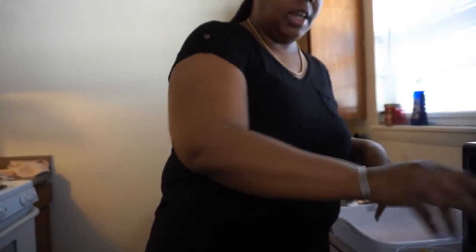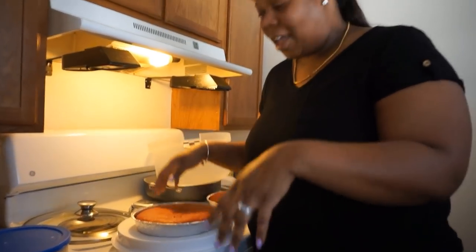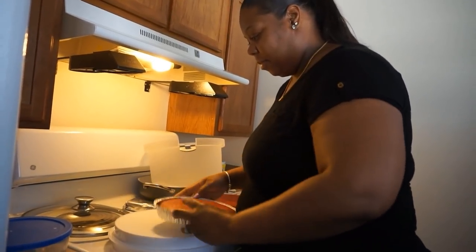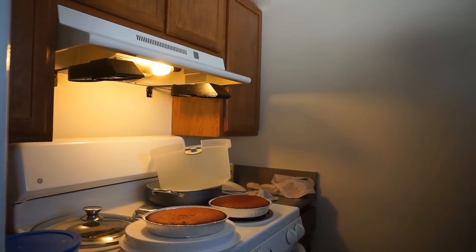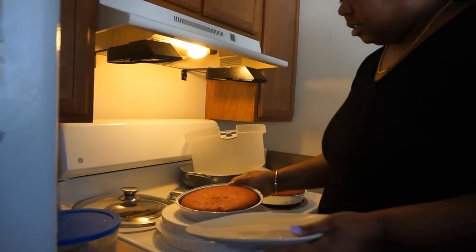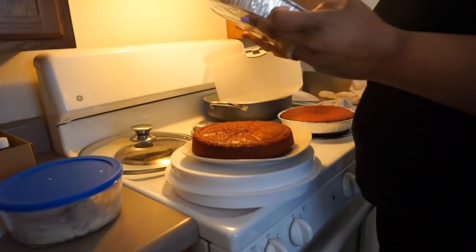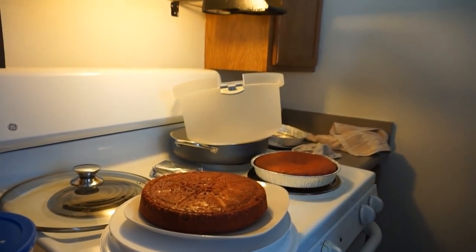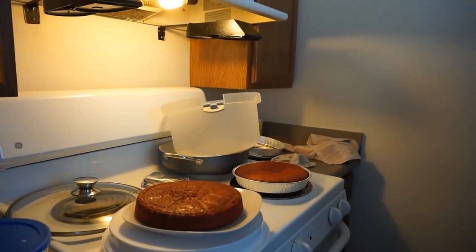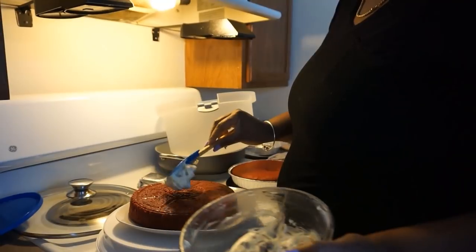These are the two salad dressings that I like together on my salad — these are the two I like. I'm going to add that. But in the meantime, I'm going to ice up my cake. Oh, I better put it on the plate first. Now I'm just icing it with some cream cheese that I had, with some chopped pecans on here. Y'all, this cake is so moist — oh my Lord.